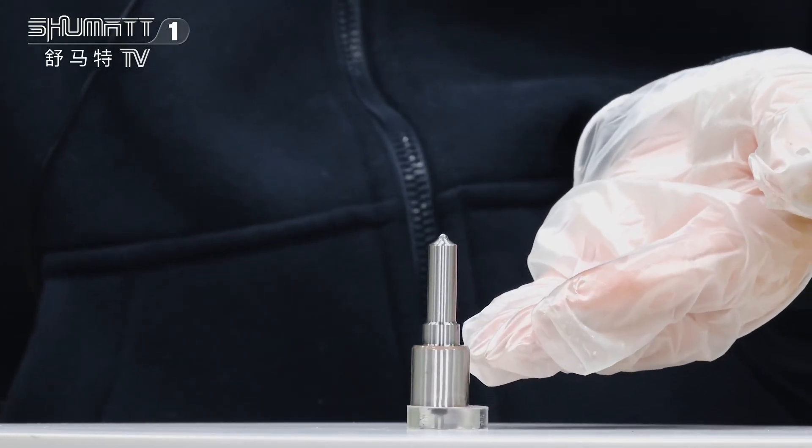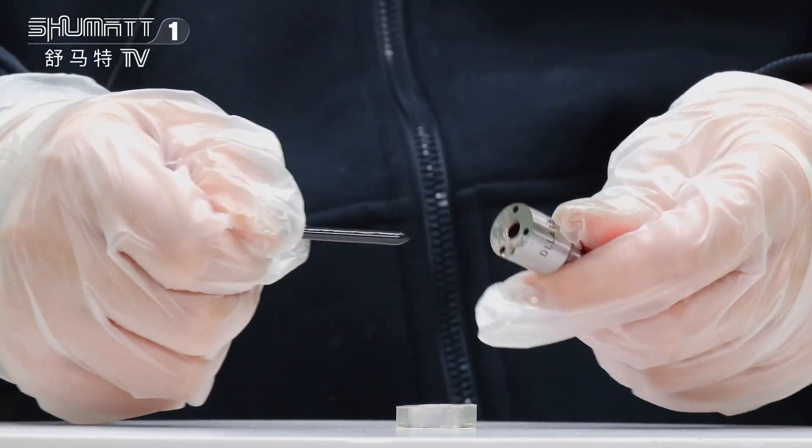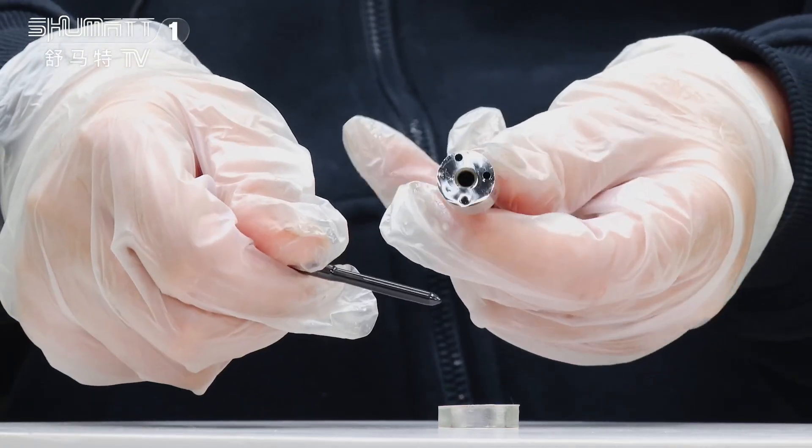On one side, you will see the engraved number and the warranty time, generally support six months. It is guaranteed. This is the national needle inside.